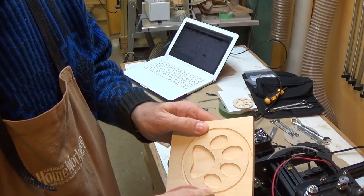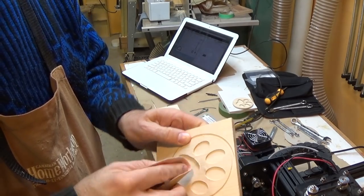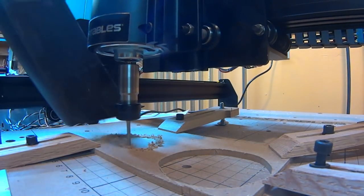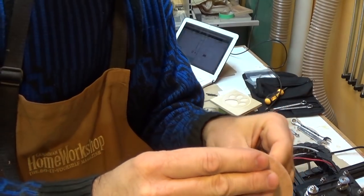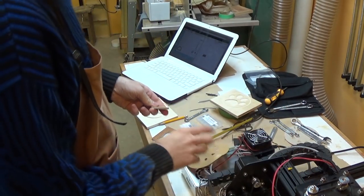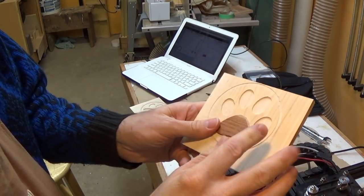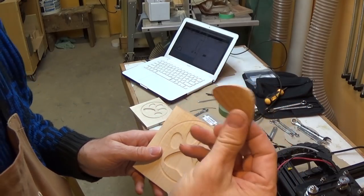Gives a pretty nice clean cut — just need a little bit of touch-up around the edges. A little bit of plywood cut really nicely and fits right there by having it cut around the shape instead of inside the shape.